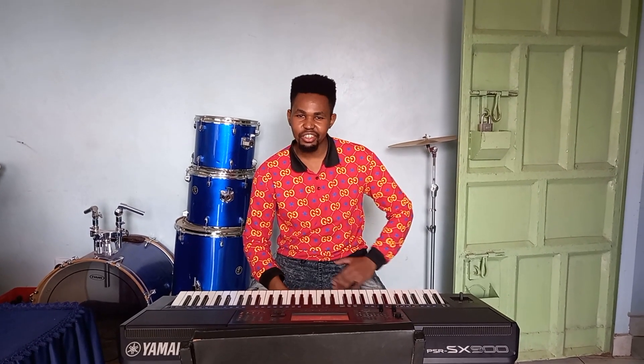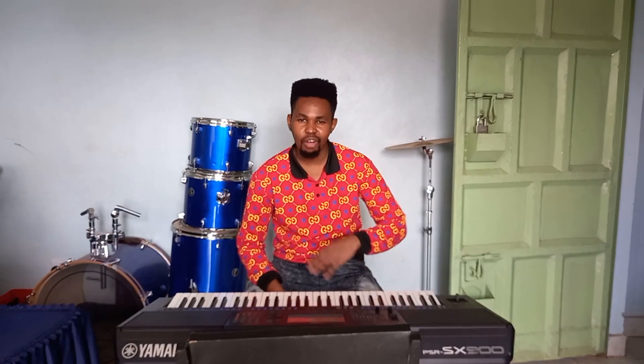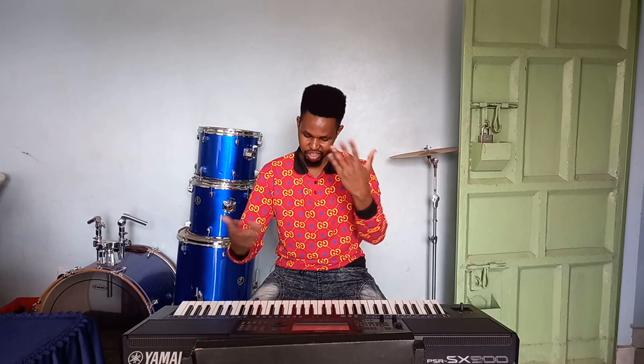Hello guys, this is Level Pro once again. Today I'm going to give you a free lesson on 'Our God is Awesome' — it's a worship song in the key of F sharp. I'm going to include passing chords, so stay tuned. Let me play it first and then I will show you how to do it.